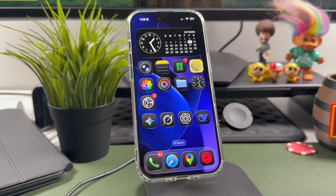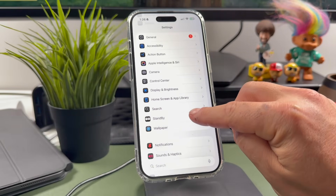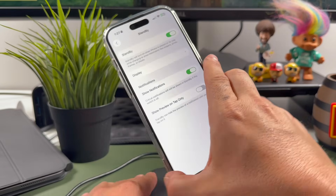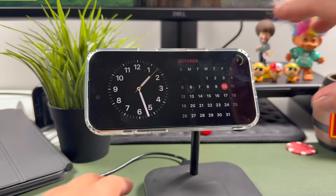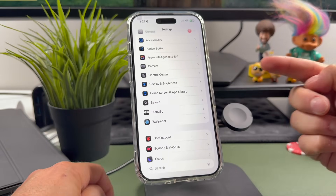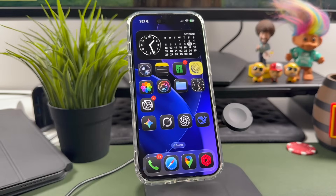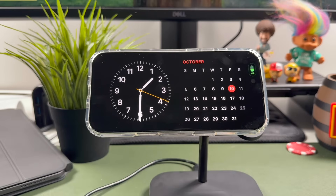Here's how you enable standby mode on the iPhone. Open your Settings app and scroll down to the Standby setting. Tap to open it and ensure that standby is enabled. Once enabled, you'll be able to access standby mode anytime your iPhone is charging, sideways, and locked — it'll automatically go into standby mode. If you have an iPhone with always-on display ability, go to Display & Brightness, scroll down, and make sure always-on display is on. This will keep standby visible even when the phone is idle, perfect for your nightstand at night.